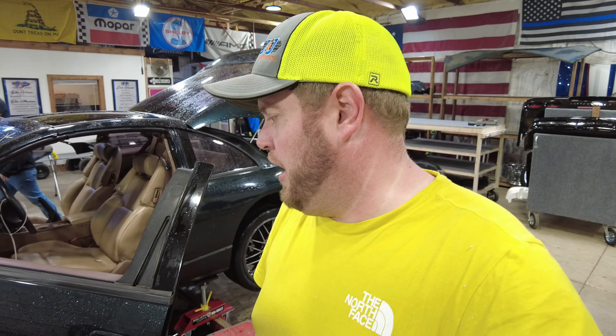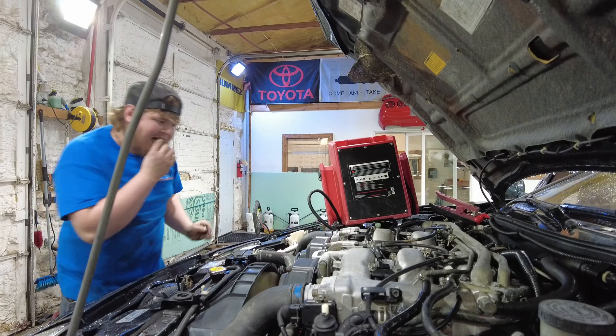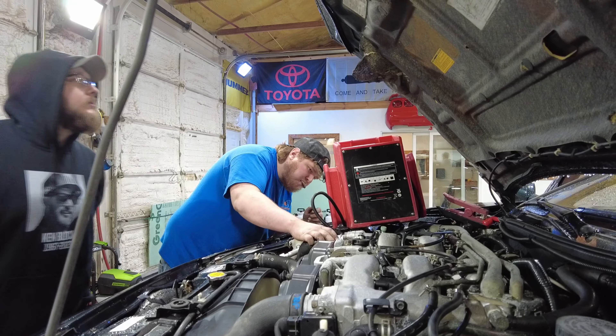We've got a hydraulic clutch failure. It doesn't want to come off idle, but it does sound really healthy. The clutch — no idea. Nissan's doing Nissan things, so we're not going to be able to test that transmission properly. We'll take a look at it, dismantle it, and see what's going on with it.